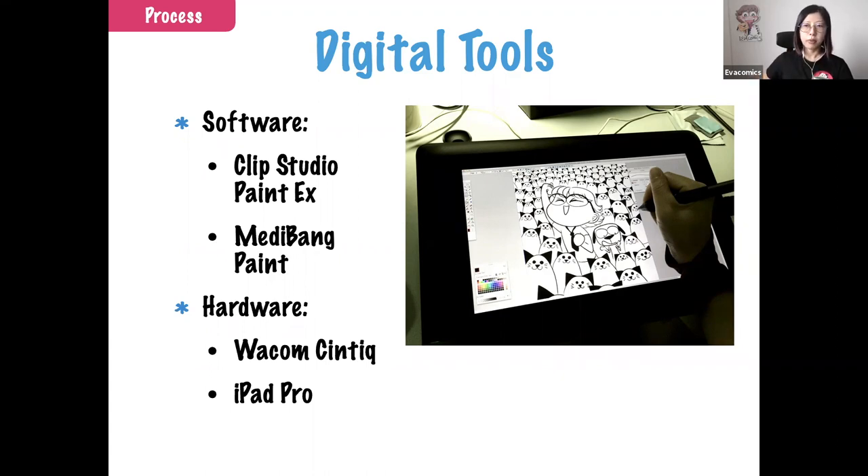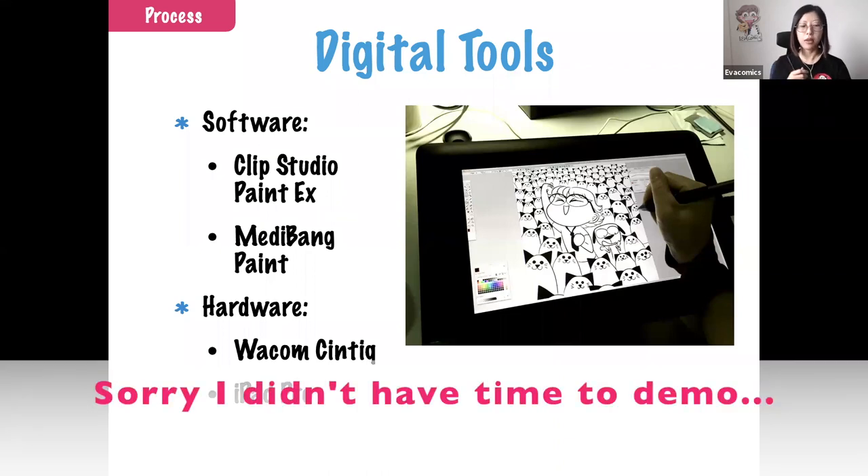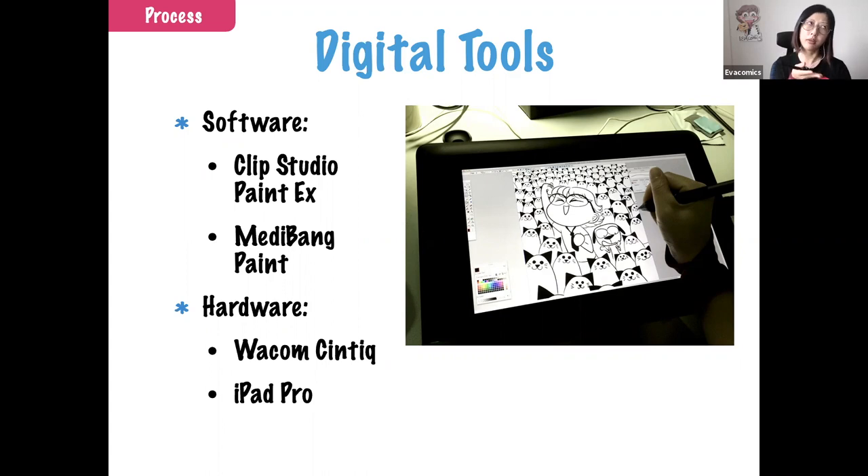There are other software options for illustration purposes like Photoshop or Procreate that some artists use, but those have more limited comic functions. The more full-fledged comic features — like paneling and perspective, which I'll demo later — are more available in comic-specific software like Clip Studio Paint.